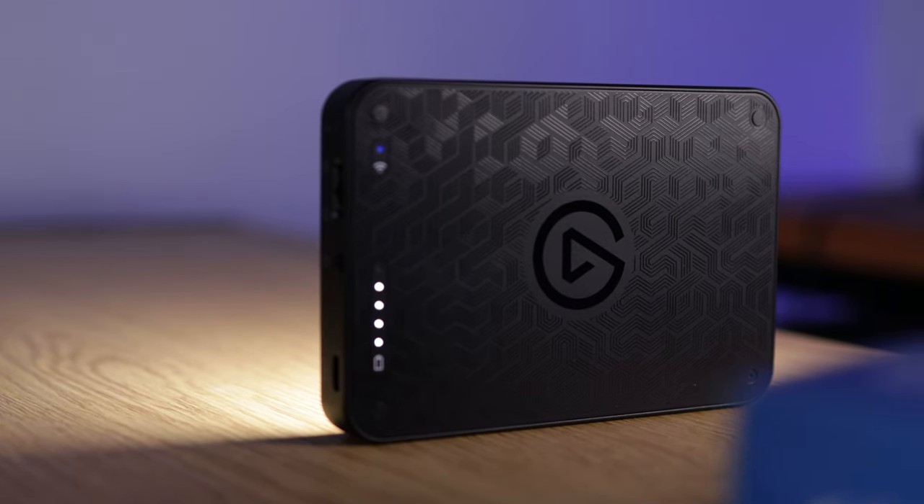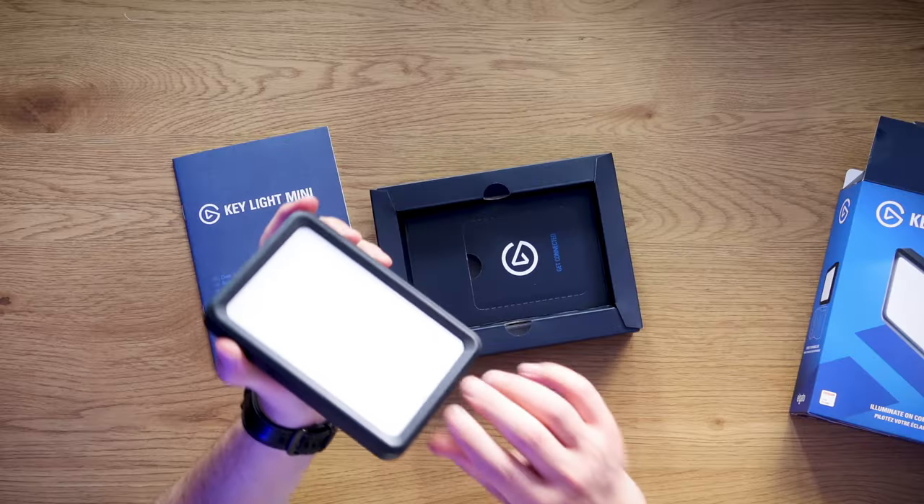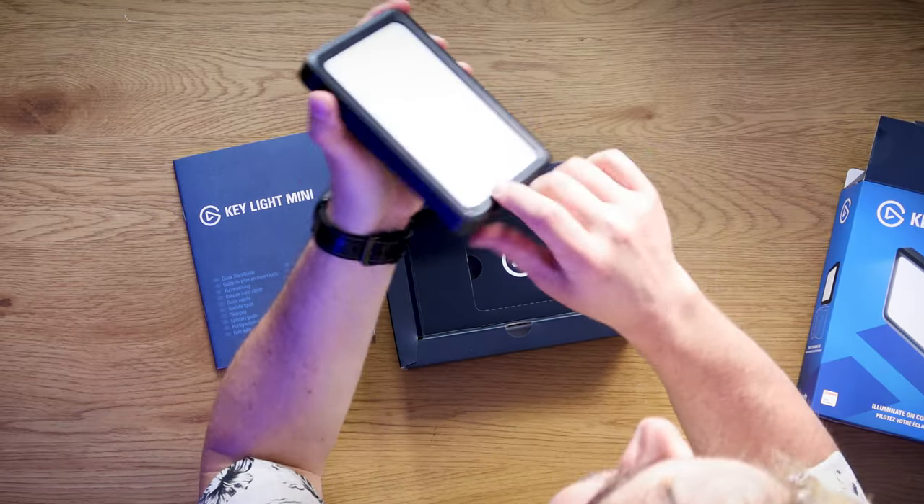What differentiates Keylight Mini from the rest of the Keylights in Elgato's range is the fact that it's low profile, it's portable, with a 4,000 milliamp hour battery. It's got that really nice signature edge-lit multi-diffusion layer.